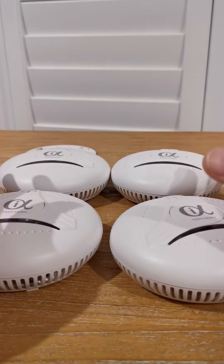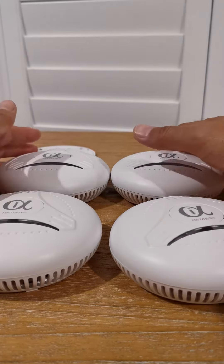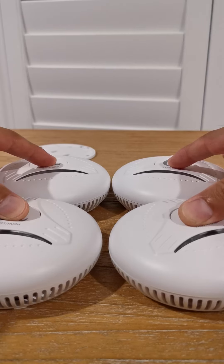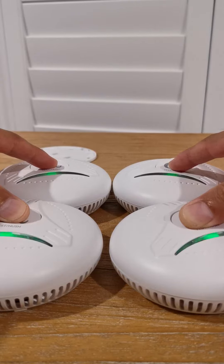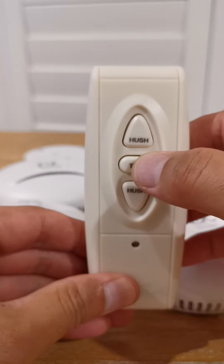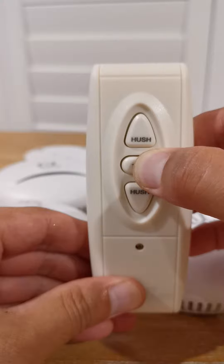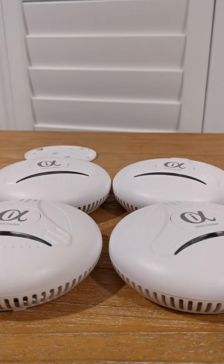If you already tested the smoke alarms, you need to disconnect them or reset. Press and hold until the light flashes four times. Reset the remote control. The red light flashes four times. They have been reset.